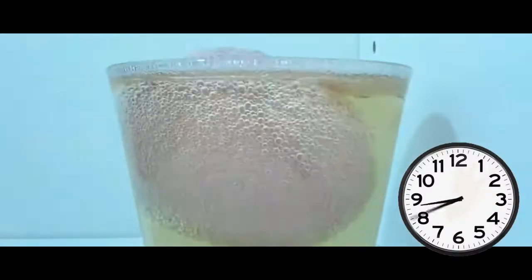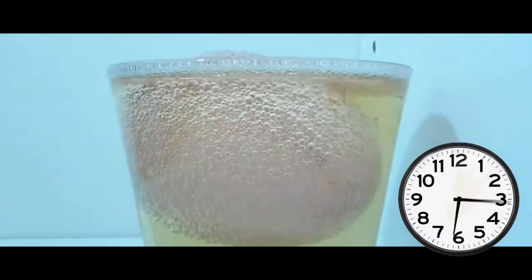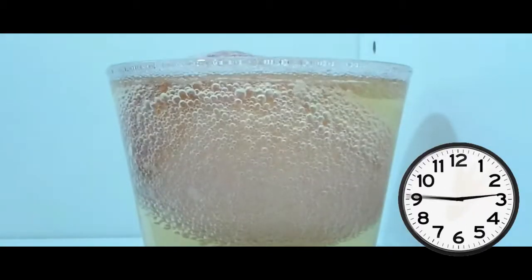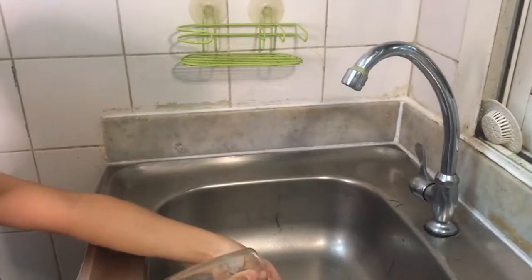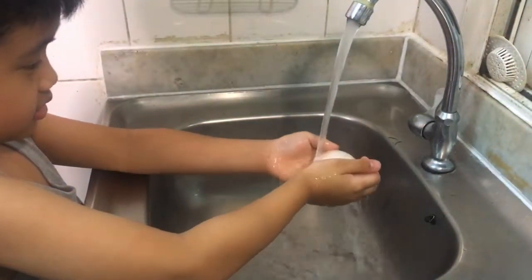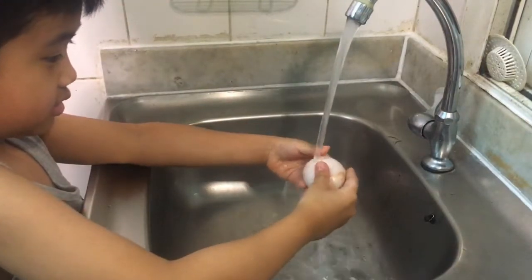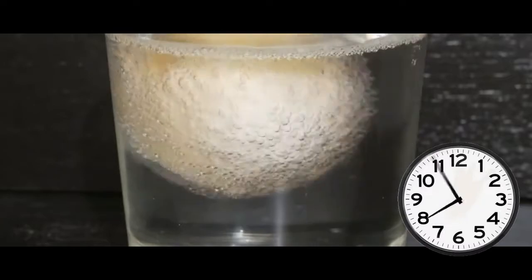As the egg is submerged in the vinegar, the shell slowly dissolves. The bubbles clinging to the egg will cause the egg to float, flip, and turn. After two days, you will need to drain the vinegar and replace it with fresh vinegar to continue the process of dissolving the egg shell. Let the egg sit with the vinegar for another day.